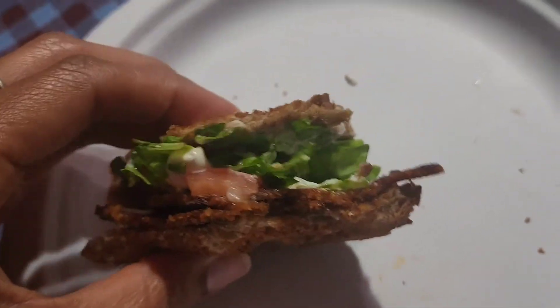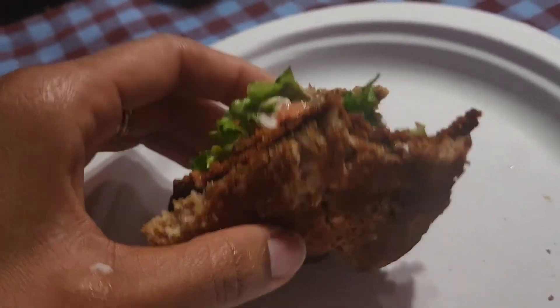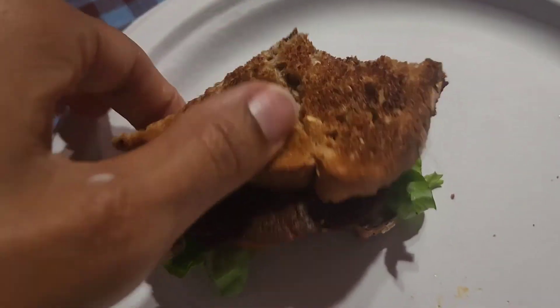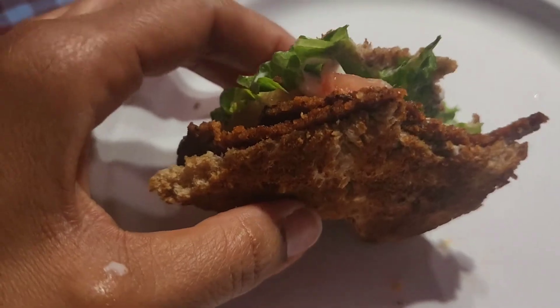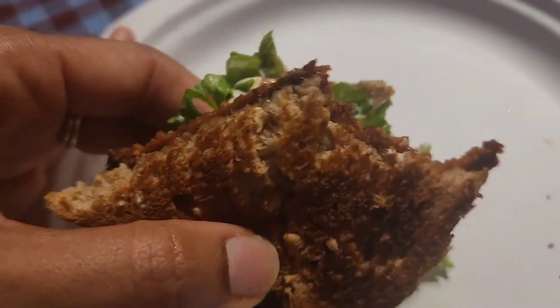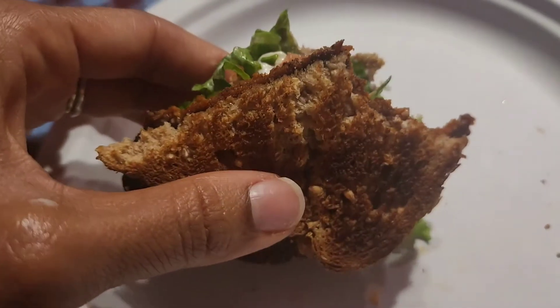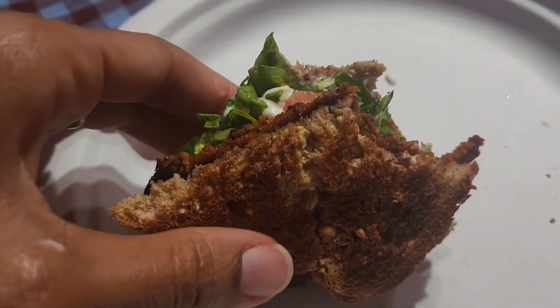If you're toasting and you're using Killer Dave's, just make sure you put enough mayo on your sandwich. Other than that it's pretty good. If you haven't had it with the red onions, I'm telling you the red onions make a difference.